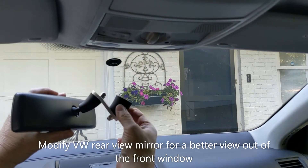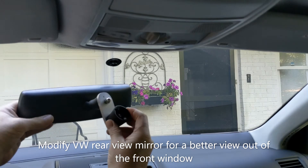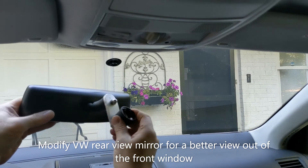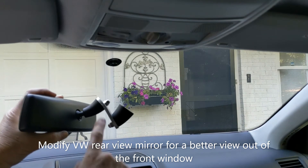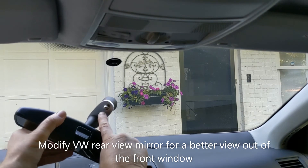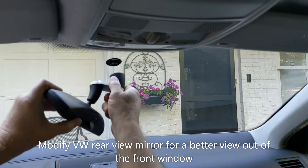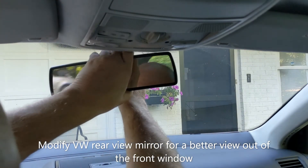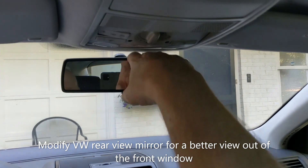This is aluminum — this bracket here that Volkswagen supplies is a cast aluminum piece. You can saw it in half and drill and tap it, and what I did, I just added a piece of aluminum there. I put some pins in there — there's a drilled pin that locks it, keeps it from rotating. And so it still cams into position, and it's a lot higher up and gives me a little better view out of the front of the window.